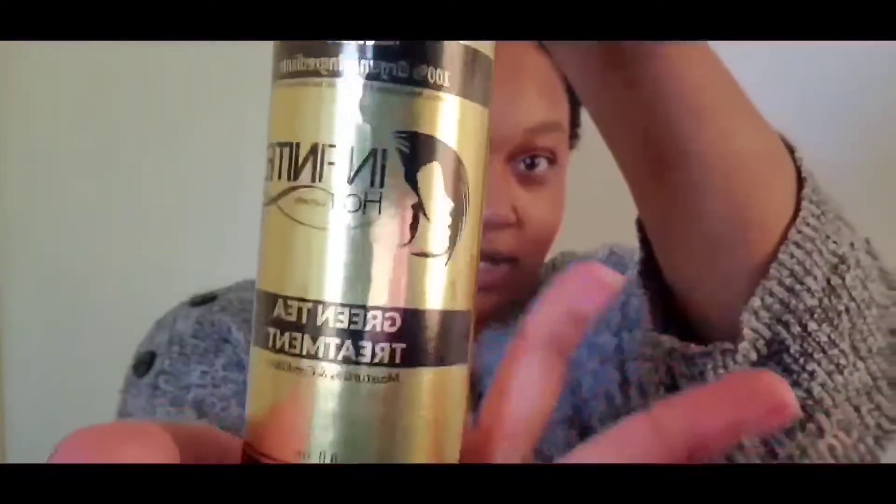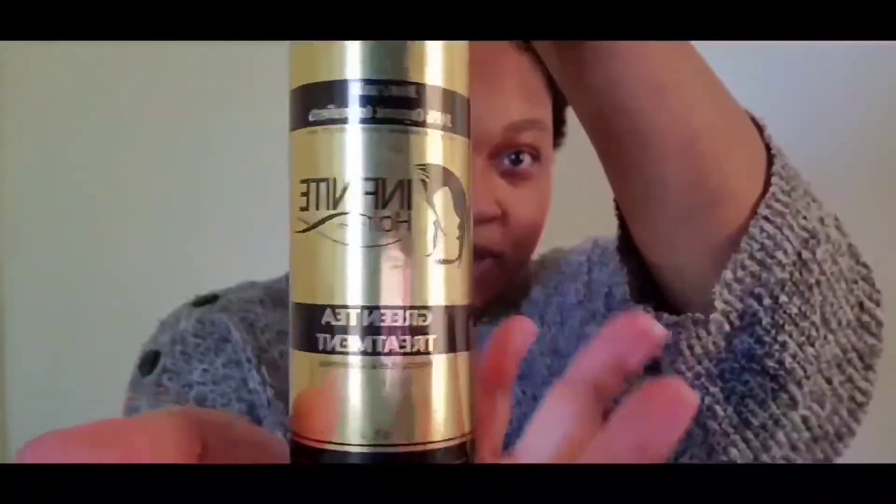Okay, with this package, it is from Infinite Hair Growth. Let me show you guys — Infinite Hair Growth, Green Tea Treatment.